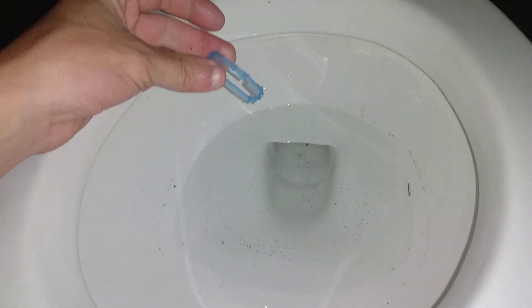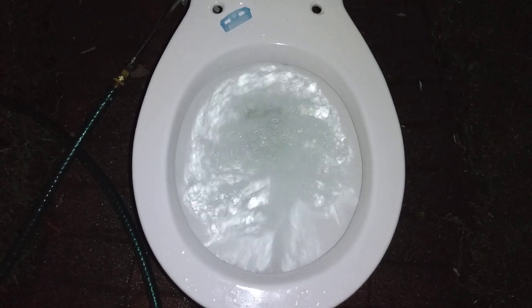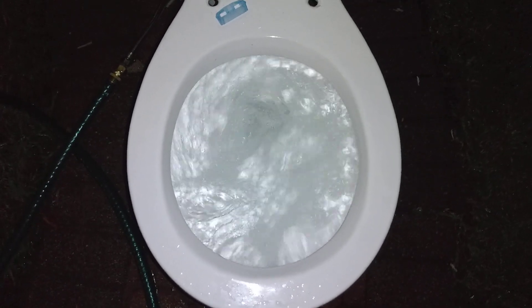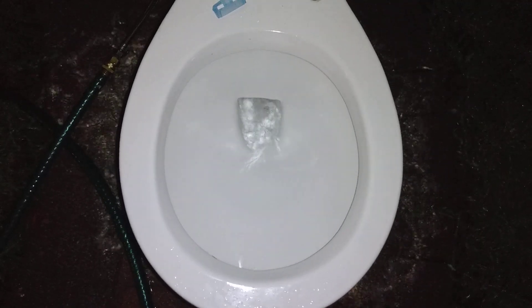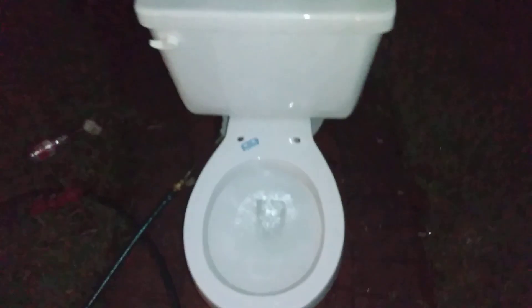Now they've got it out — let's see how it flushes. Still the same for some reason. All the holes are clear. I guess that's just how it was made.